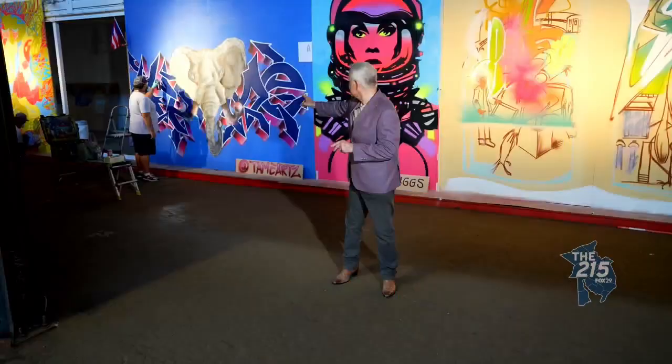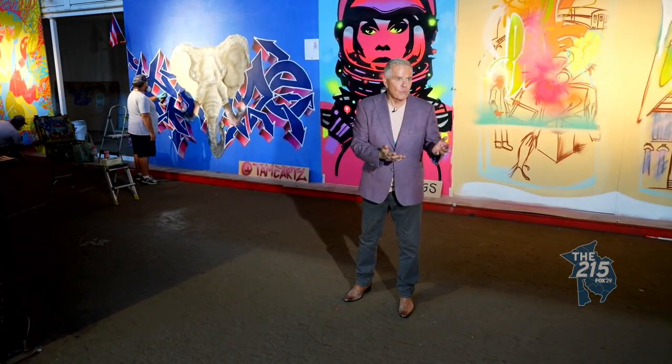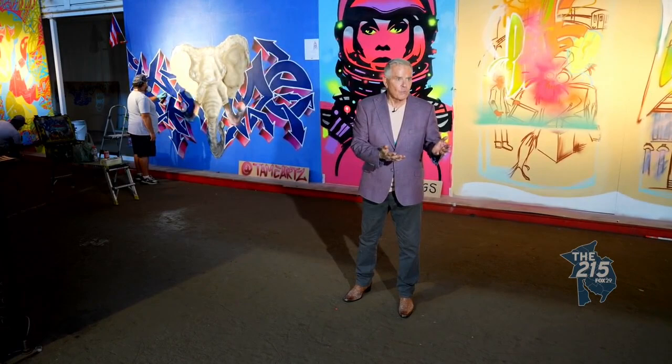The artist Tame is painting on one of Phil Wall's walls. It's abstract, but you see the elephant, don't you?